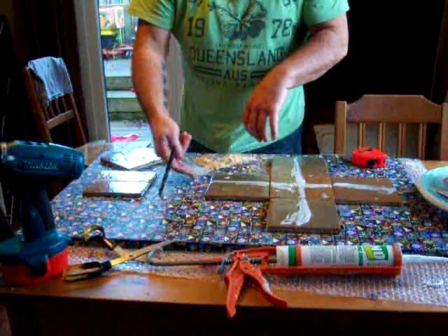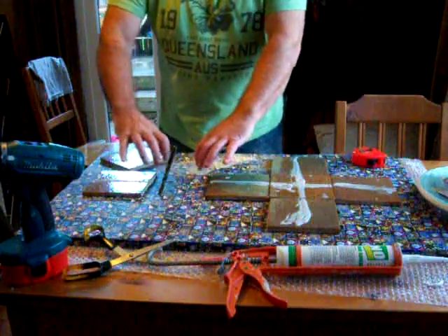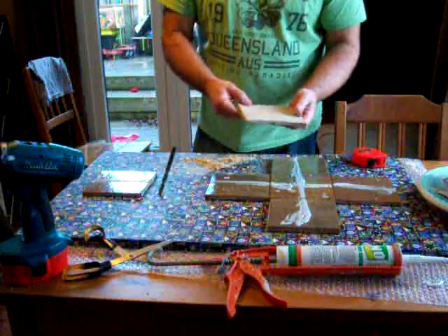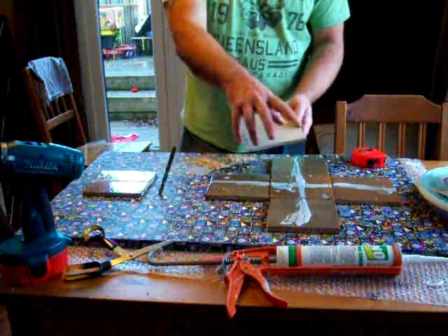So you put one hole at an angle that way, and this one over here angled this way. When the glue sets and goes off, it keys in and it won't pull off. The back of the tile is okay because it's fairly rough and it will key with the glue.